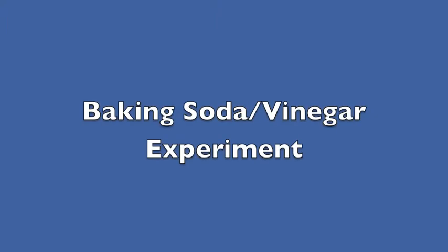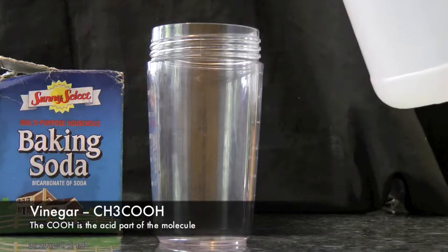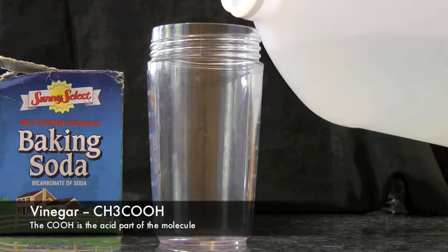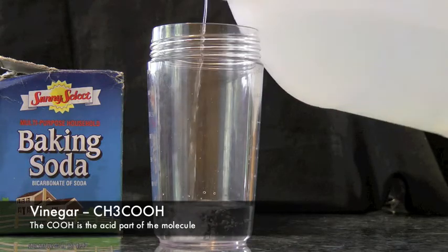Today we're going to show you that classic baking soda vinegar experiment. First we pour vinegar, an acid, into a jar. Then we add baking soda, a base, to that jar.